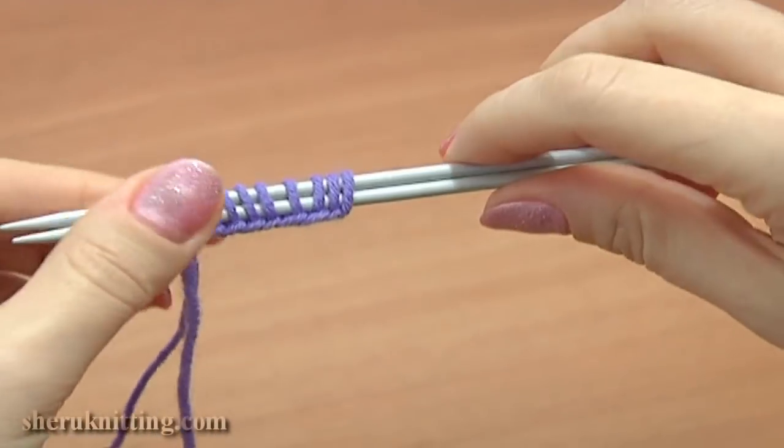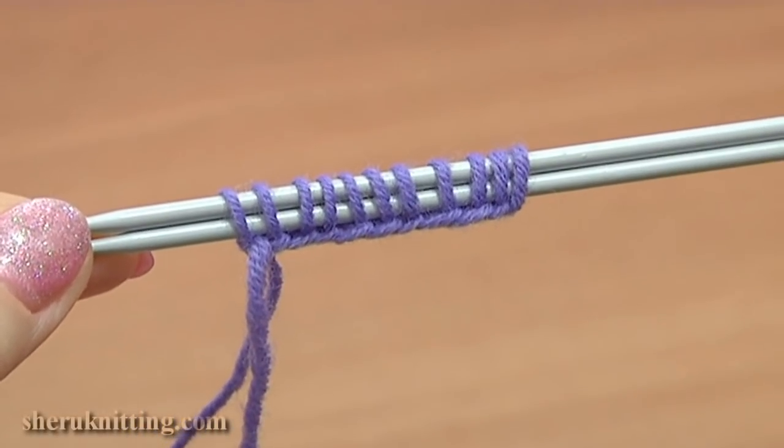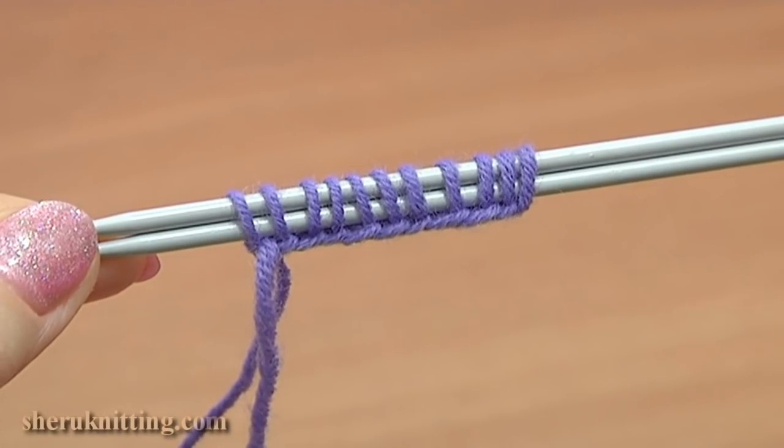Here we have our stitches that are cast onto a pair of needles. Thank you so much for watching. Please subscribe for more free tutorials.